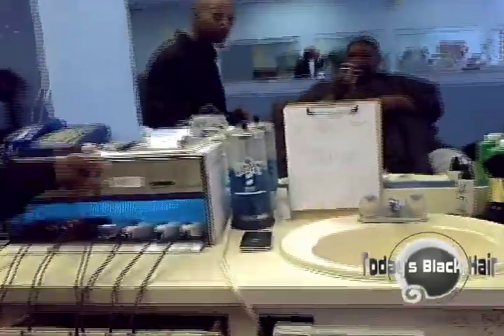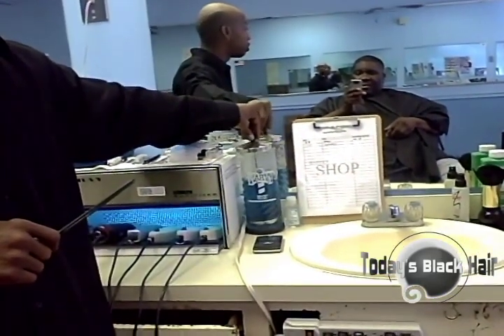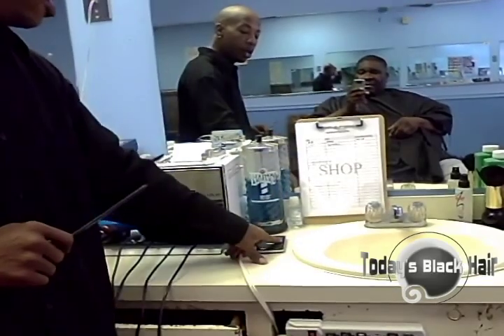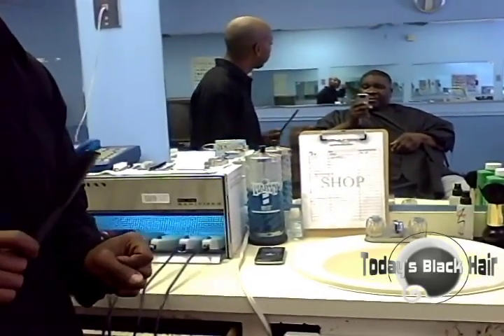This jar right here is the barbershop jar. What you do is you only put clean implements into this jar — when I say implements, I mean combs, scissors, things of that nature. You wash them with soap and water first. If you see other barbershops with their combs just sitting in there without washing them, that is incorrect. That's why school is very important.